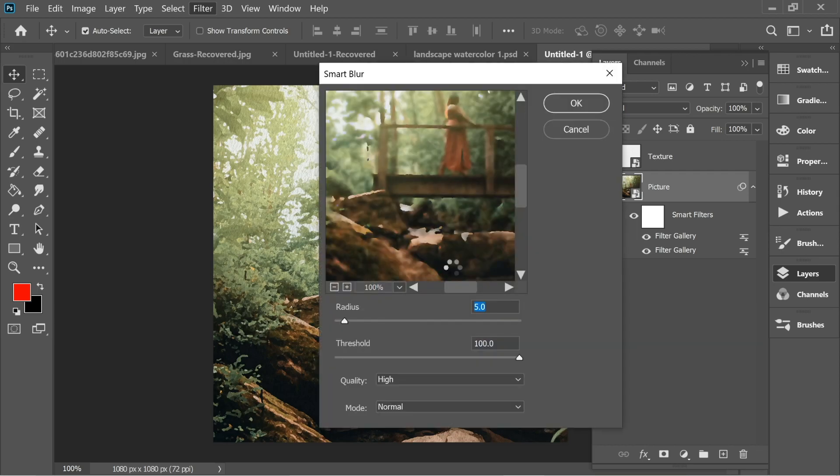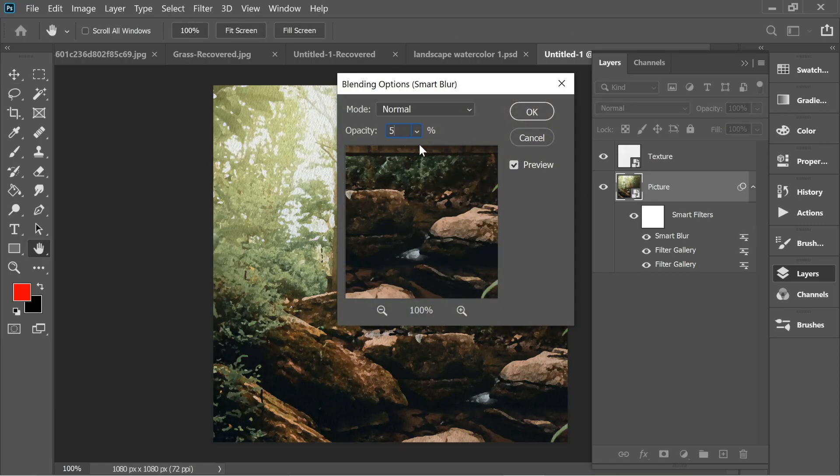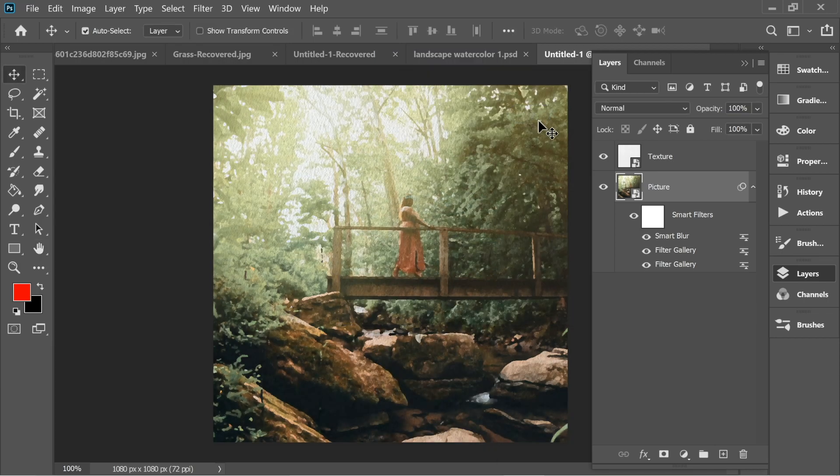While still on the picture layer, go to Filter > Blur > Smart Blur and set it to radius 5 and threshold 100, press OK, and wait a little bit. Then double-click on the Smart Blur options and set it to 50% opacity and Screen blend mode, press OK, and you'll have this effect.